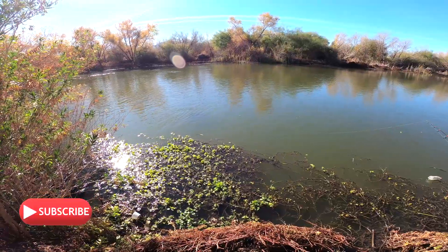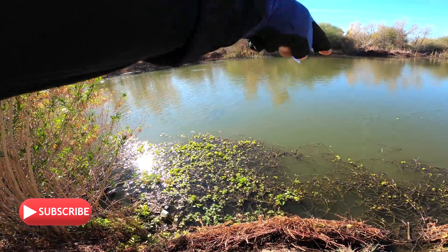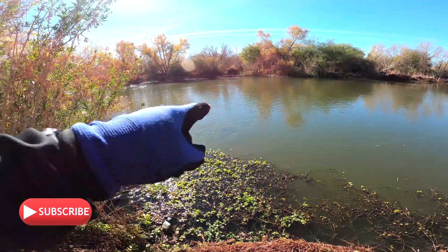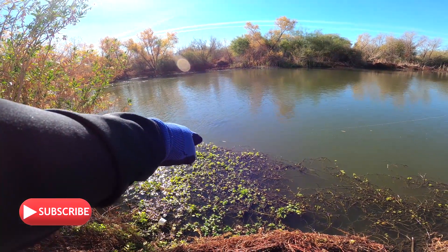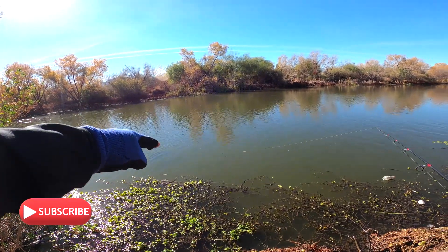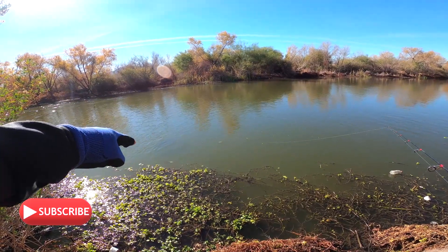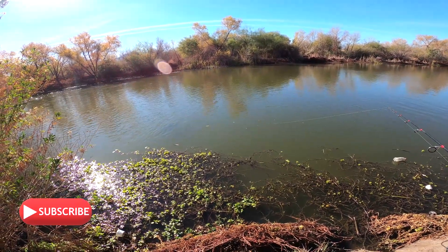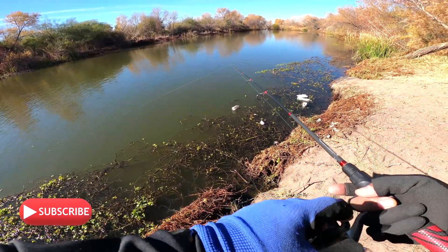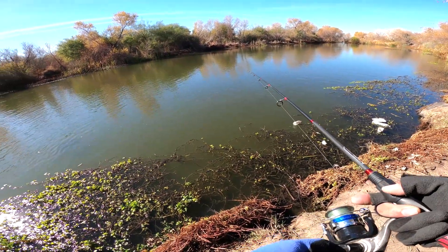If you notice, we got ourselves a good spot because as the channel runs along right there, you see the ripple on the water on that spot — it forms like an eddy right where we're at. Hopefully this is the spot where the fish would normally go to try and catch some bait or a meal on that eddy.